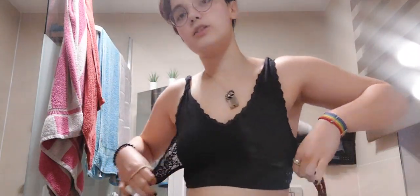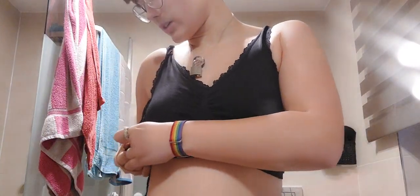Hi, so here is Aspen. Today I'm gonna show you how I bind when I don't have a binder and I don't have two sport bras.